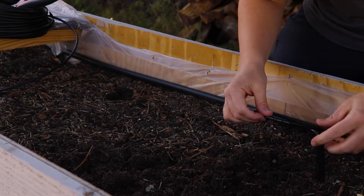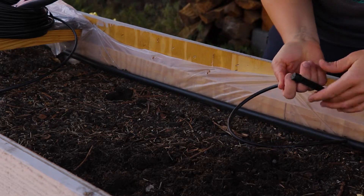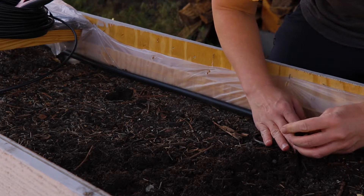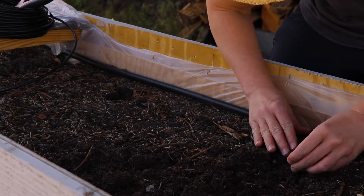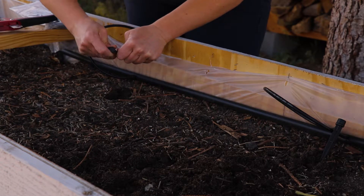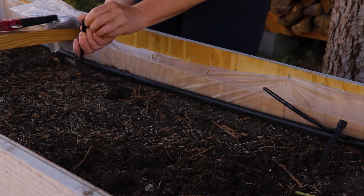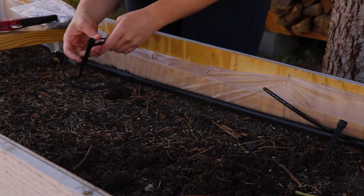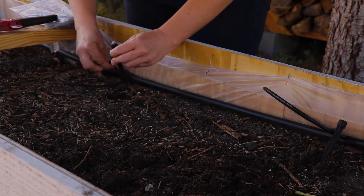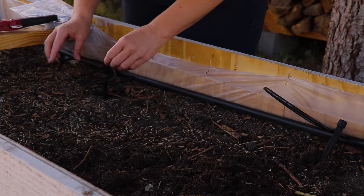Later on I show you what I'm gonna plant — it's mostly lettuces, things that can grow in the shade. I live in a pretty hot, dry area in the summertime and need lots of water. We actually have an irrigation line from the river, so I've gotta make sure my plants get water.